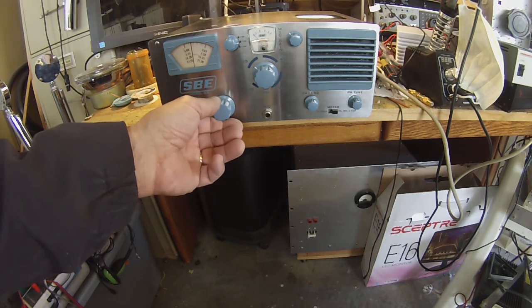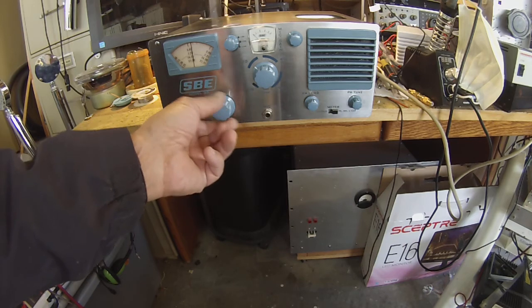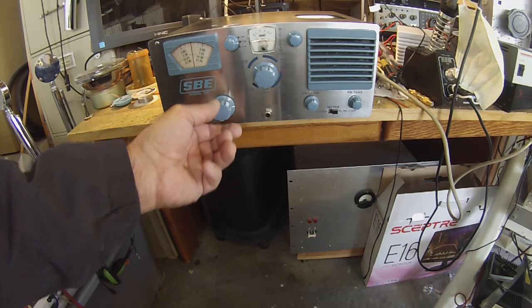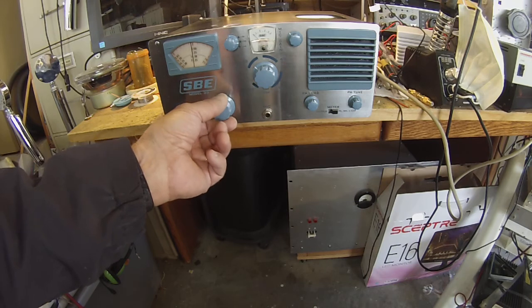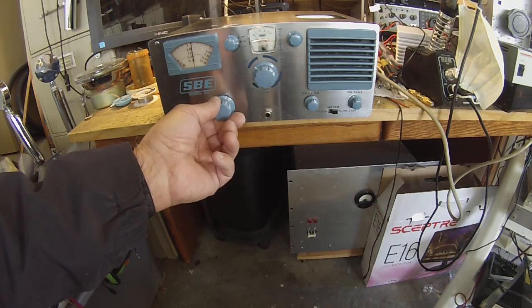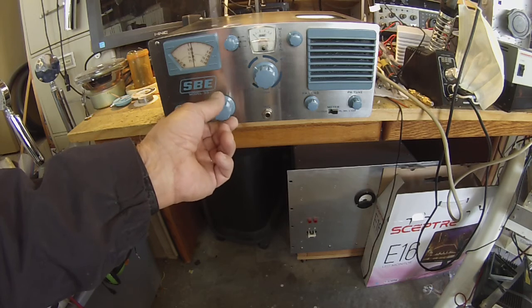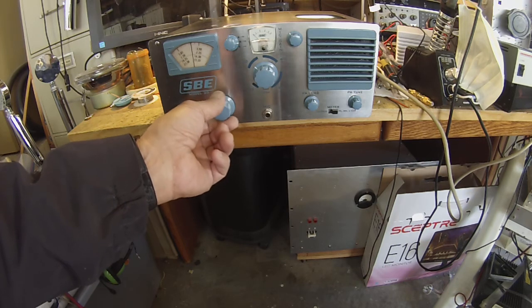That's on the beam. 20 meters. I'll keep looking at it to see if I can see any patterns of new problems. Okay, 14.350.